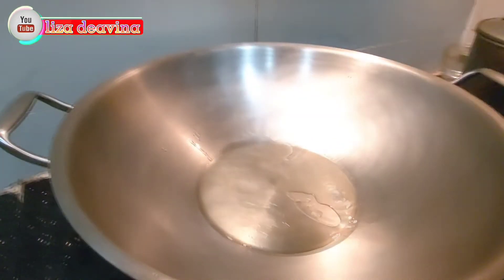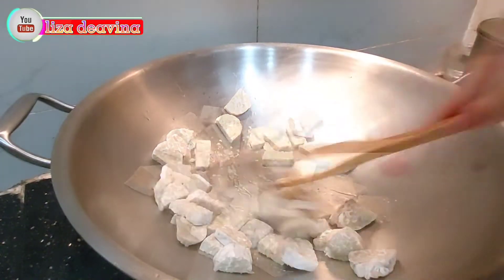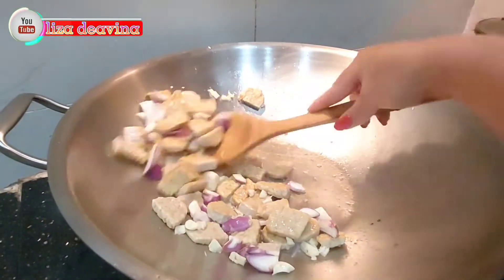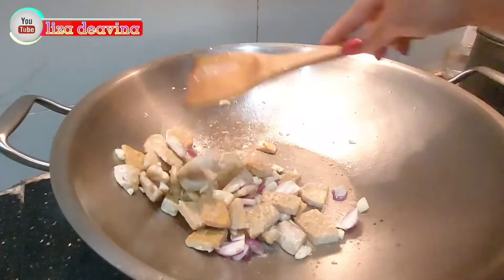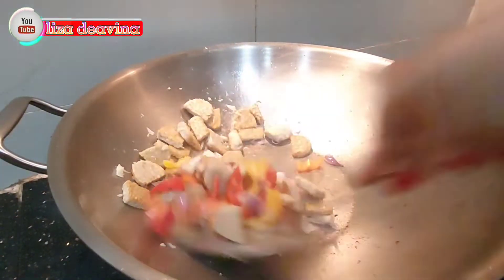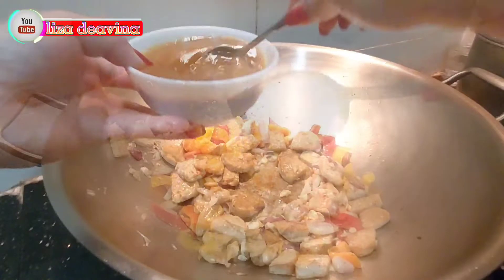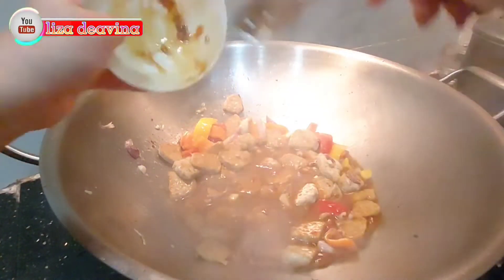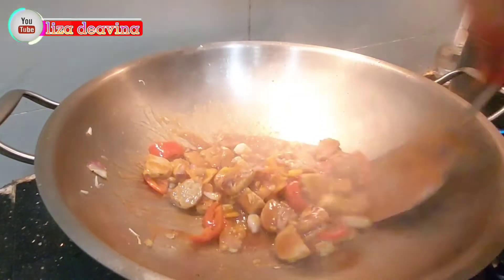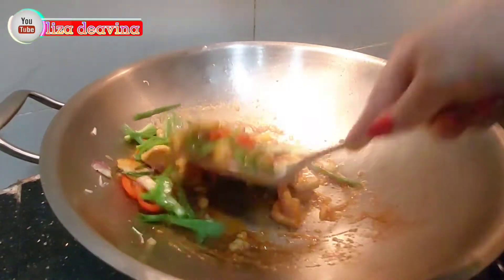Panaskan minyak secukupnya. Goreng tempenya sampai berubah warna, atau menurut selera kita. Tambahkan bawang merah dan bawang putih, diaduk-aduk supaya tidak gosong. Kemudian tambahkan paprika warna. Bumbui dengan saus yang sudah kita racik, aduk sampai merata supaya bumbu-bumbunya tercampur dan meresap. Dan tambahkan daun bawangnya.